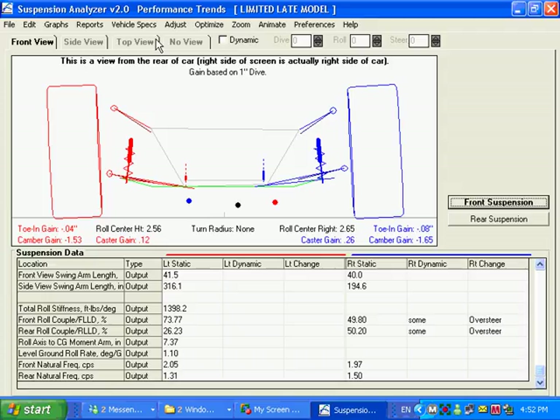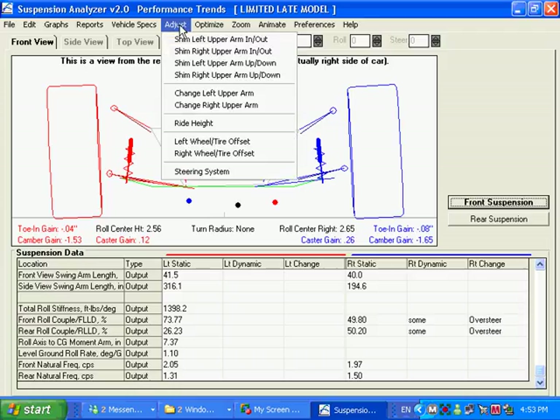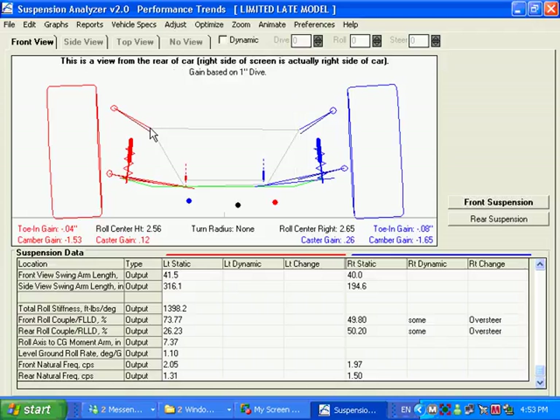We're also going to cover a couple of these other options we didn't get to earlier. The first one is Adjust. Adjust lets you move a point much like you would in your car — if you make a change it would only change one point, but Adjust actually moves things together. For example, if you want to shim out your upper A-arms, it will move that point out but keep the arm length and spindle the same, which moves the ball joint out. Depending on the new ball joint location, it will tilt the tire out, camber will change, and because the tire is tilted out it will actually raise that side of the car a little bit — a lot of points move just like they would in your real car.